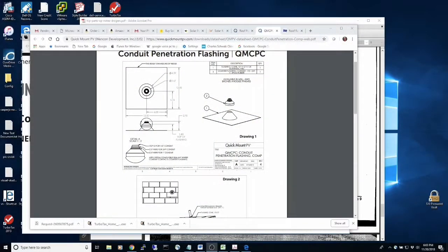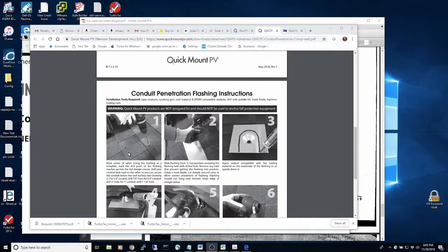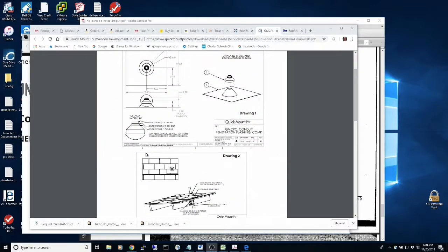Now I'm going to discuss the conduit penetration. It was pretty scary where you drill a hole through the roof using a boring bit. I chose to make a penetration on the exterior part of the house — I pretty much just drilled a small pilot hole up and then drilled this hole down. Everything else was as shown here with the quick mount PV. I did just strap the three-quarter inch conduit to the rafters here.